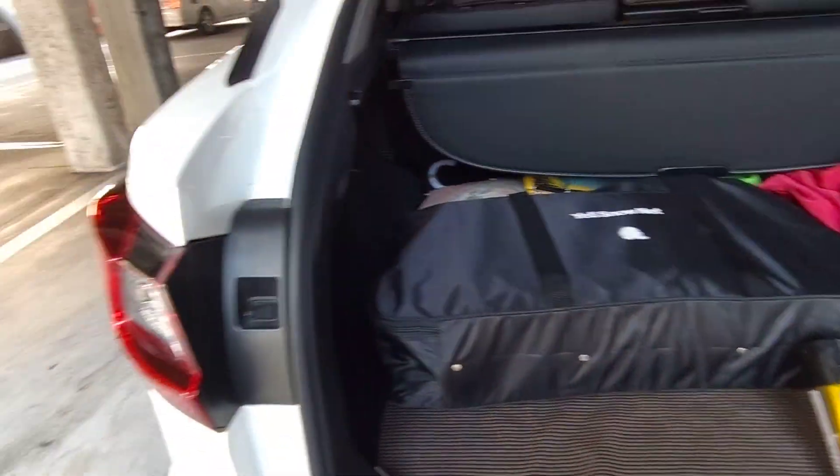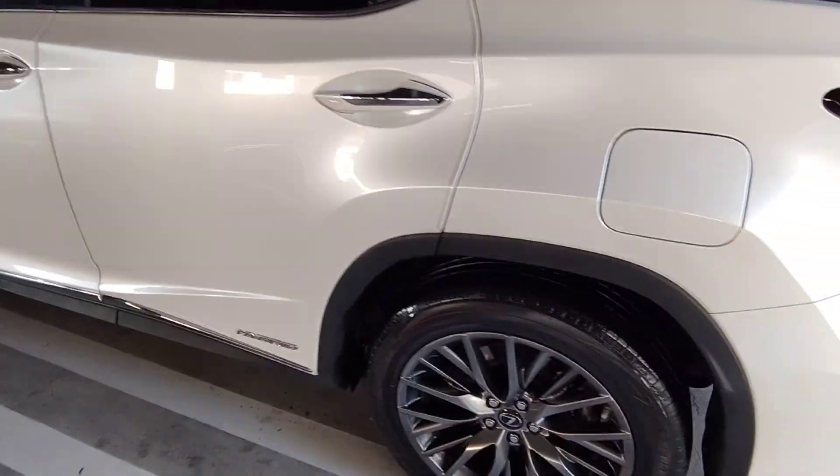I don't know how to get rid of the bag. I'm not going to put it on the bag.